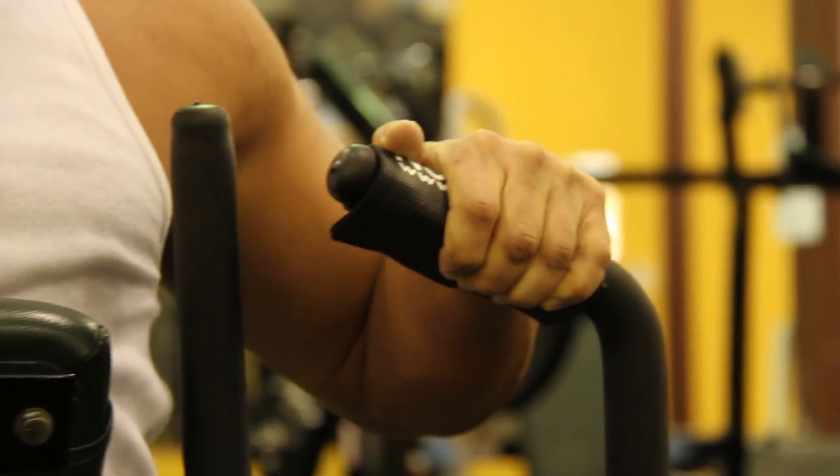No Chalk Wraps — the best way to enhance your lifting experience.